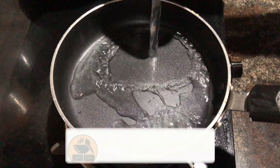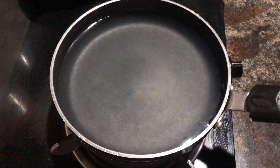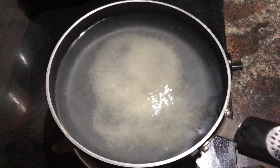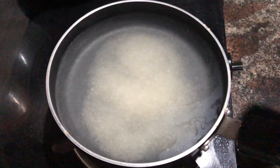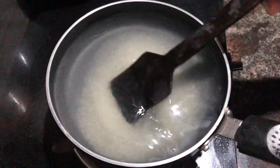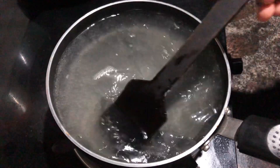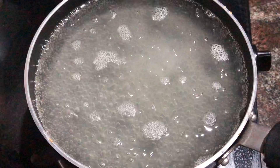I am going to take a pan and put a cup in. I am going to use 250 ml. I am going to mix it in the cup.